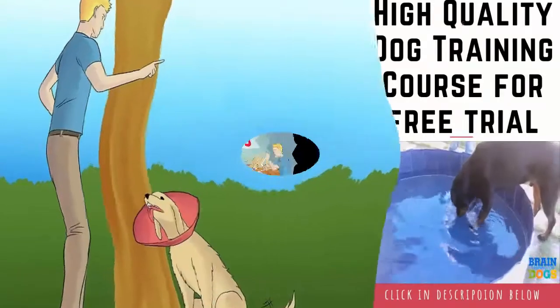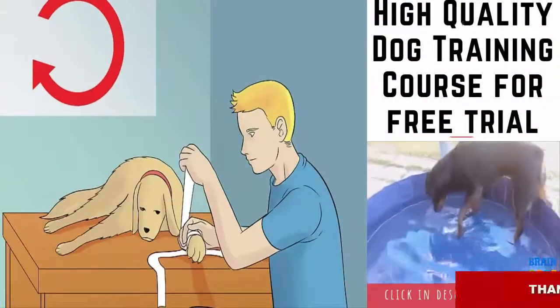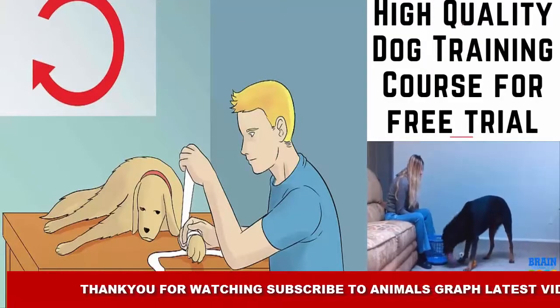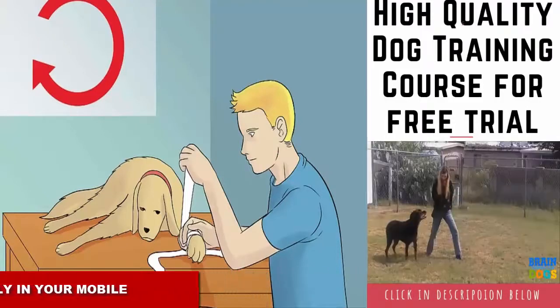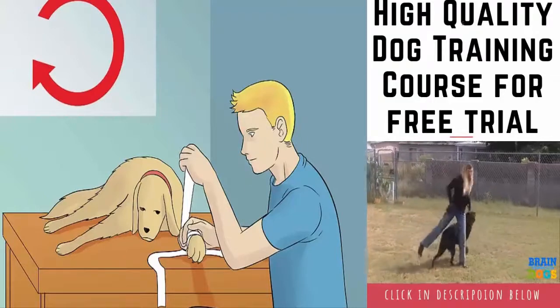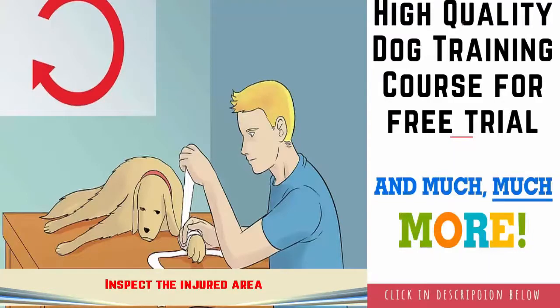Change the wrap daily. A wrap should be changed daily in order to keep the area under it clean and healthy. Take off the old wrap by cutting it vertically with a pair of scissors, then apply the wrap again with the same method you used previously. Talk to your veterinarian about how often they want the wrap changed, in addition to how long they want the wrap to be applied.